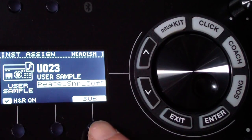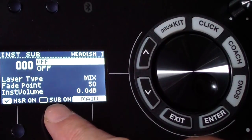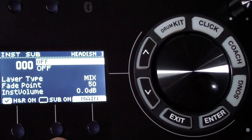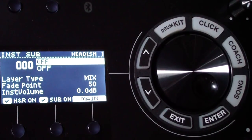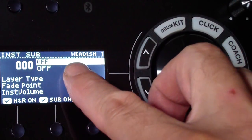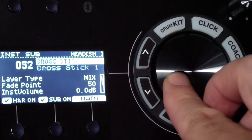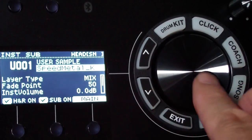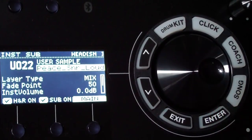Go into sub. First, make sure the sub sound is turned on — there's a 'sub on' checkbox that is unchecked by default. Click the button below 'sub on' to check it. Now go through the groups to user samples, click down, and scroll through until you find the loud sound — 'Peace snare loud.'